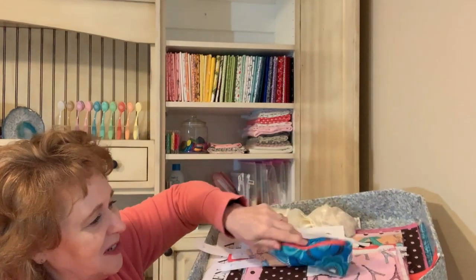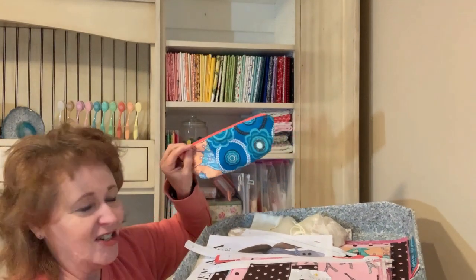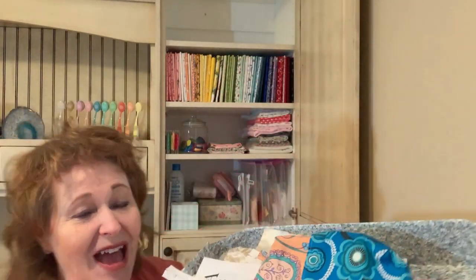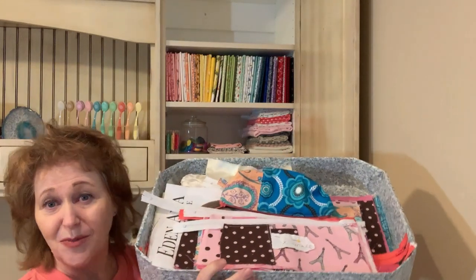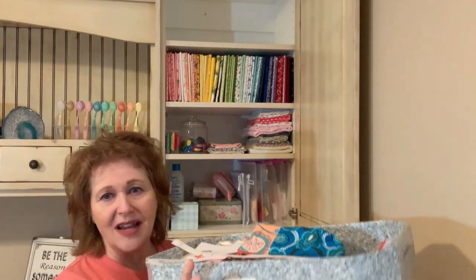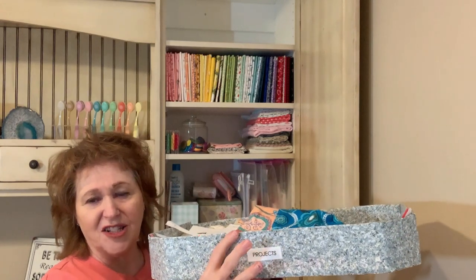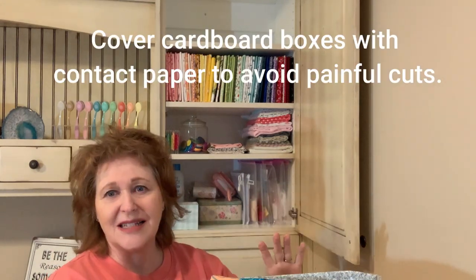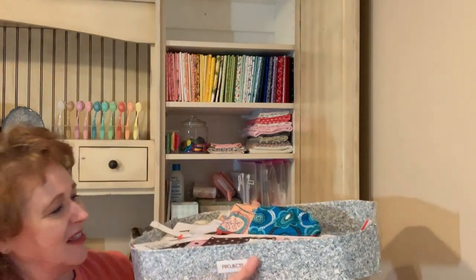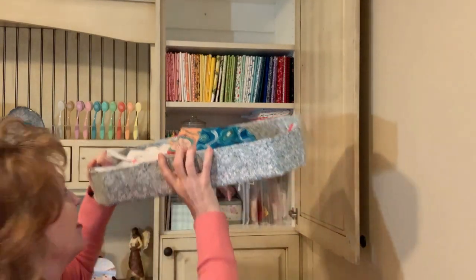I'm actually going to be doing a video to show you the finishing of this project — it's actually several parts. Look at the fabric for that, it's pretty fun. I can just easily grab that box and take it where I want to go. This was a fun-shaped box and it fit up in my cupboard. I covered it with contact paper from the dollar store because cardboard paper cuts are the worst, and labeled it. So that's ongoing projects.